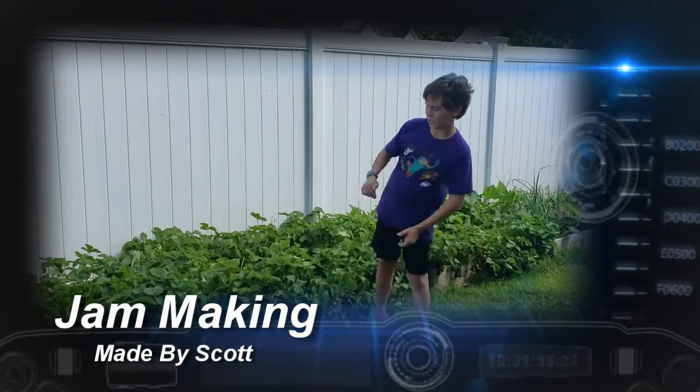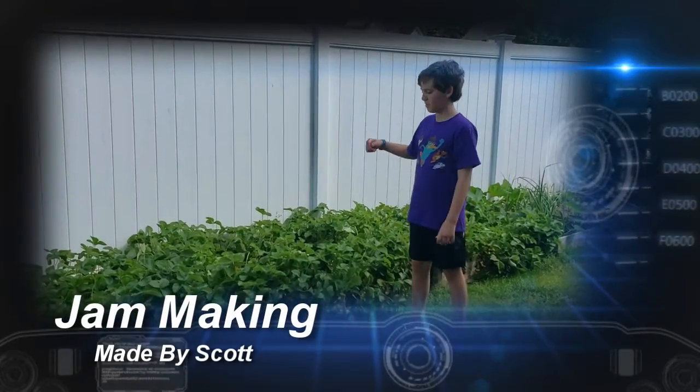I'm getting the strawberries from the strawberry garden — it's my own strawberry garden.